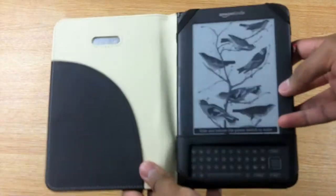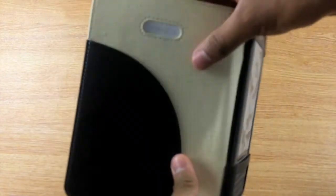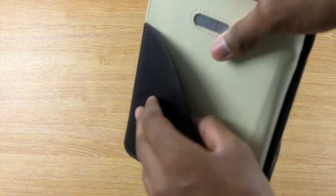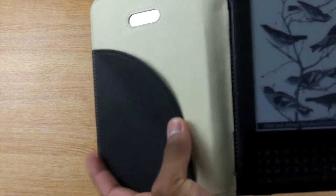The case opens up like a book. The best feature is the front flap, which has an aluminium plate that doesn't flex too much under pressure. It also has a nice pocket which you can use to store documents or pieces of paper.